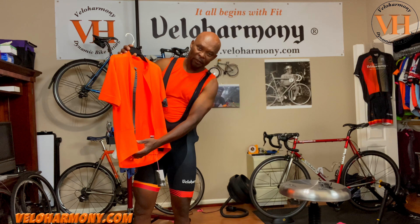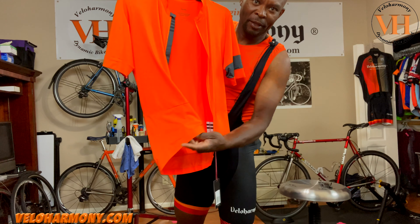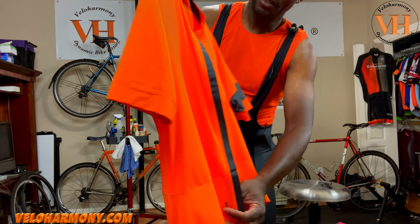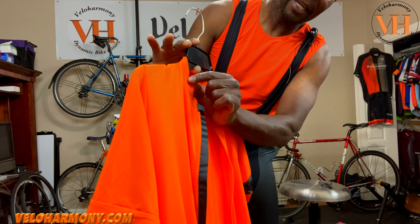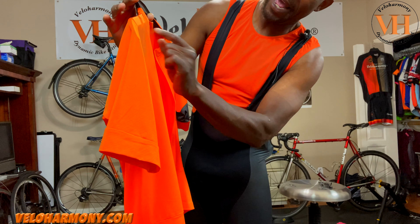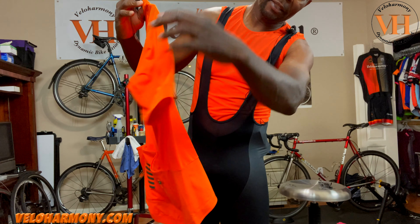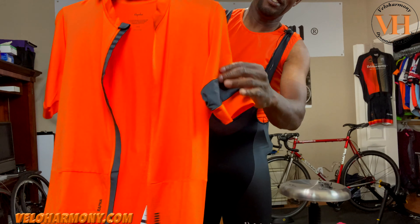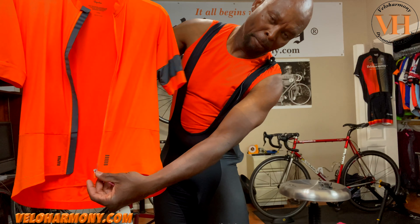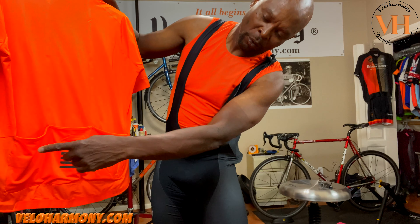The jersey has different kinds of lycra on it. Down here they have more breathable lycra. The color is all the same, but you can see that the material on the bottom is different. The material around the neck is the same as the material on the bottom. The arms, the bottom, and the neck are all in a more breathable material than the rest of the jersey — those are the areas that dissipate heat, under the armpits as well. They did the entire arm and the entire bottom on both sides in a more breathable material all the way to the pockets. The pockets are in the regular material.